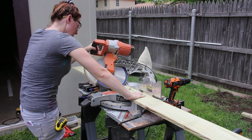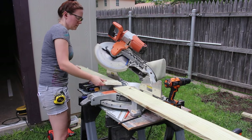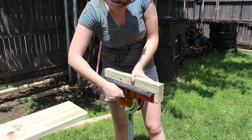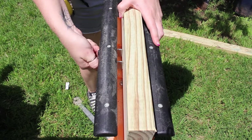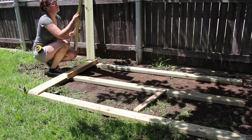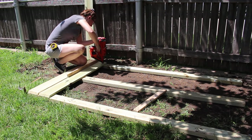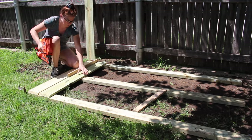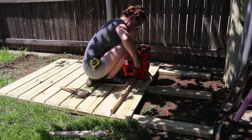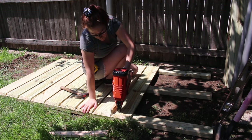Next I started cutting the boards that I'll attach to the skids to make up the platform or the base, and I cut these to have a beveled front. I was able to get two cuts from one board and I used a stop block in my multi stand in order to make sure that all of these boards were the exact same length. To make attaching these boards to the skids easiest I used a spacer — I would first place the spacer in the back and nail the boards to the skids, then move the spacer up front and repeat. When it came to attaching the last board I ended up needing to cut it down so that it would be flush.